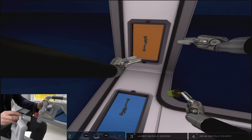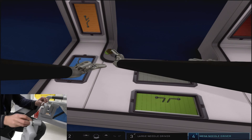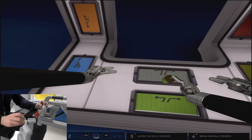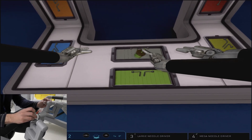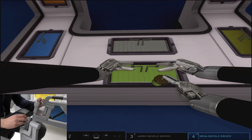Patience is key with this exercise. You can see we make multiple camera adjustments, multiple clutches, and a few swapping of the arms in order to even get back into the position we want to be in before attempting to open the green panel.